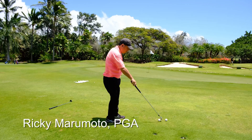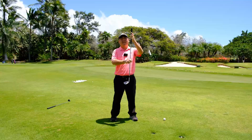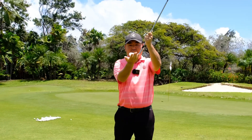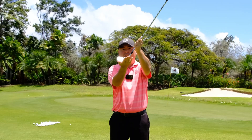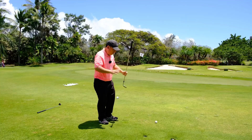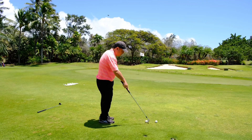Why do we shank the ball? We need to understand why we shank the ball. That is because the ball is being hit by the hosel instead of the club face. It happens in short game a lot for us.